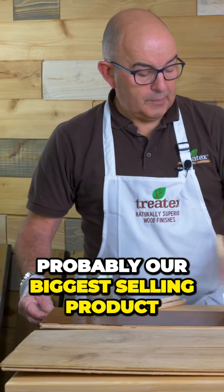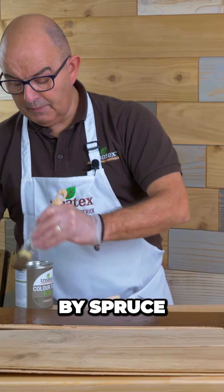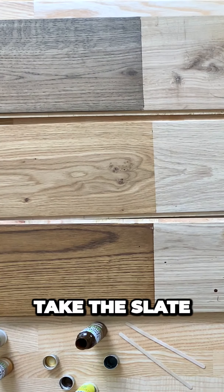Dark oak is probably our biggest selling product, although it's closely followed by spruce. Take the slate.